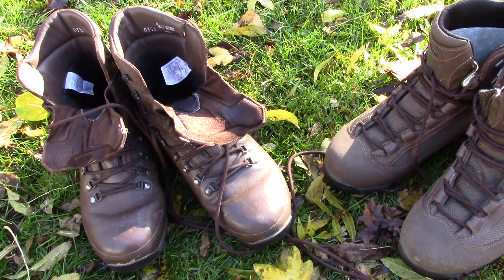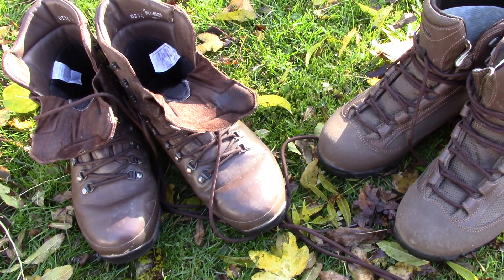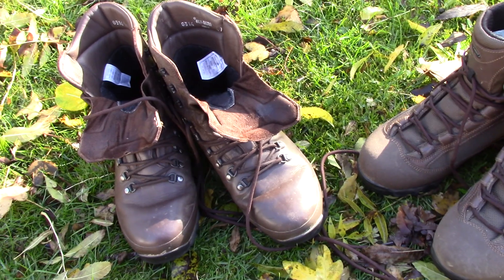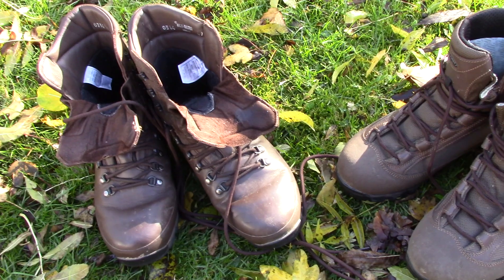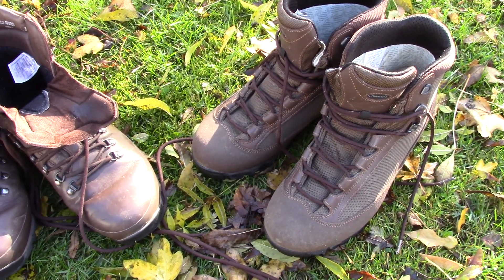Hi folks, here I am again with the Defender and the Akku boots, the Pilgrim boots, and I've just given them a clean up. All I've done here is wash the mud off them basically, and on the Akku boots I've just given a little bit of a brushing as well when some of the mud had dried.